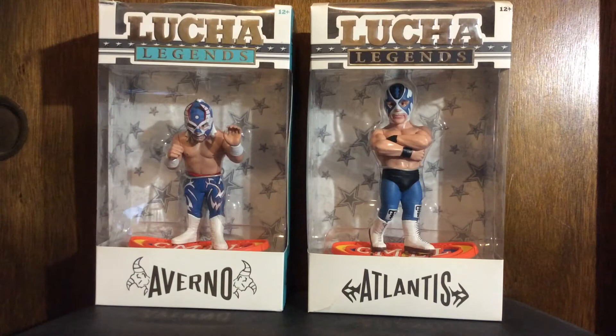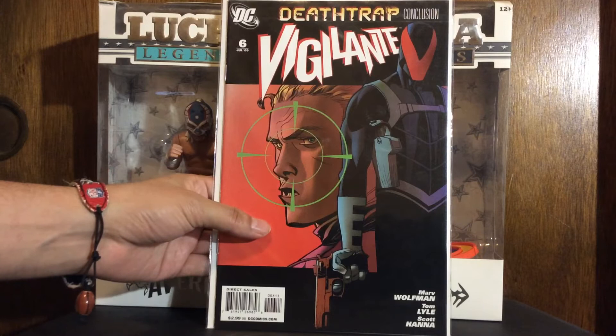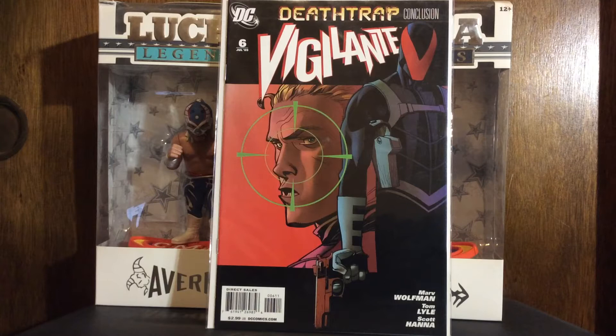Those are the only two Marvel books I got. You know I've been on the vigilante kick lately — here I got the sixth issue, the conclusion to the Night Trap series by Marv Wolfman. Tom Lyle is on this issue, but I believe this is the series mostly drawn by Rick Leonardi.